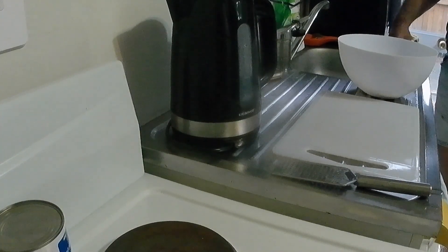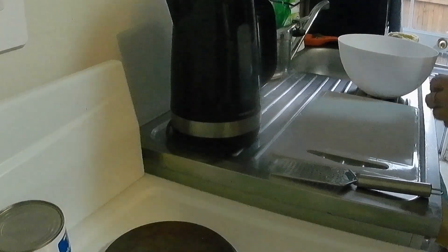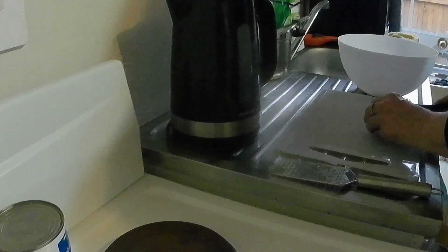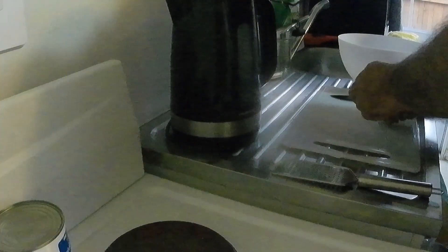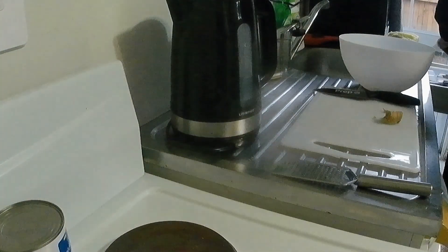A tablespoon of fresh ginger. I'll give you a knife so you can take the outside off, and then we'll just grate it. Oh, that's not doing it very well. Then use the other knife.